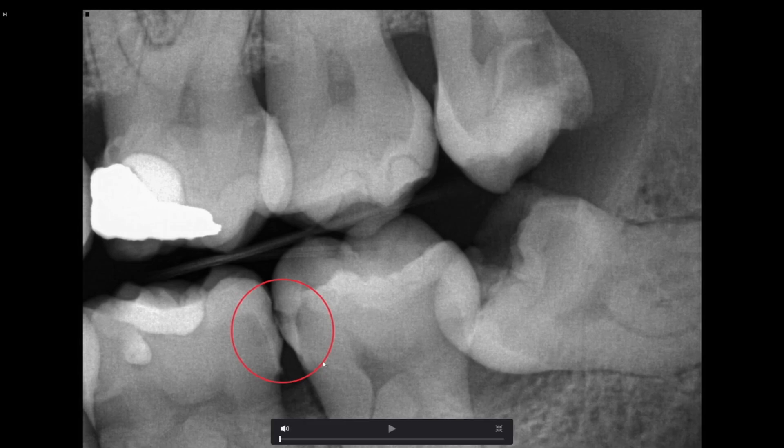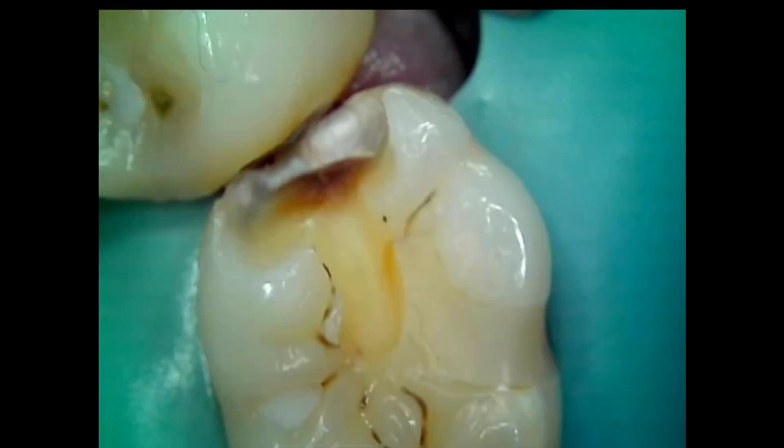Hey everyone, Dr. Robson. In my last video we extracted two infected wisdom teeth, and I said that in the next video we're going to be restoring this lesion here between the lower left first and second molars. So that's what we're going to do now. I'm going to show you some photos from the case and then we'll get into the clinical footage.